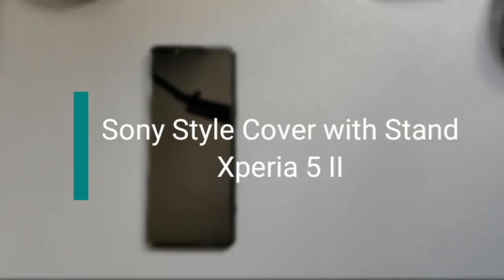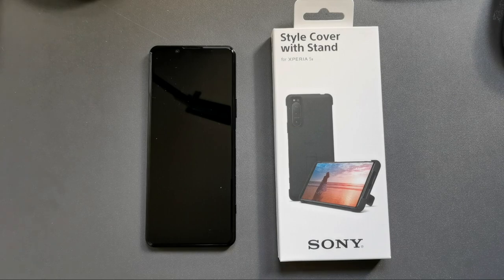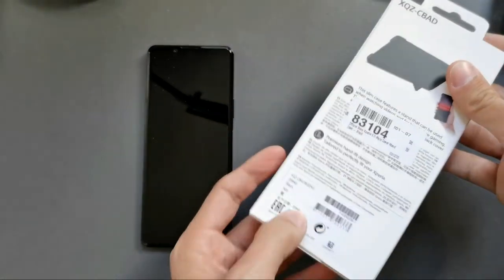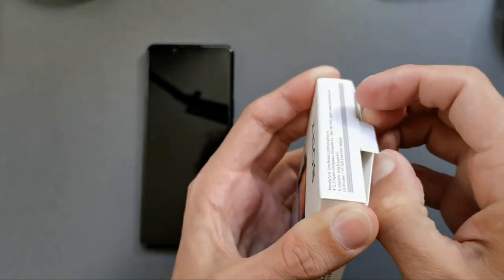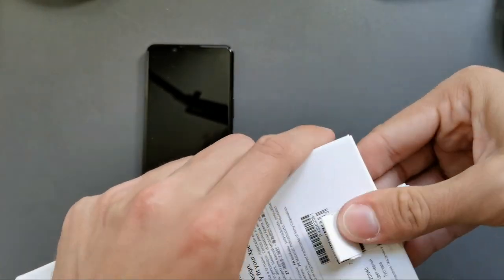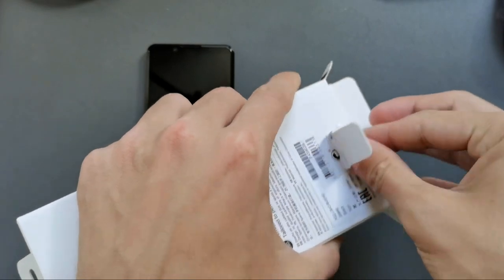Welcome to a new video — this one is all about the Xperia 5 Mark II. We want to check out this official style cover with stand for the Xperia 5 Mark II, so let's get this unpacked. We'll remove the packaging so we can open it up more easily and open up this cover case.